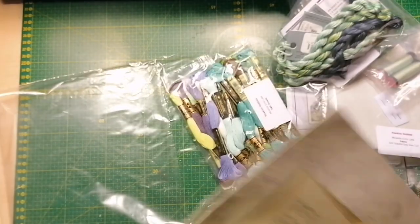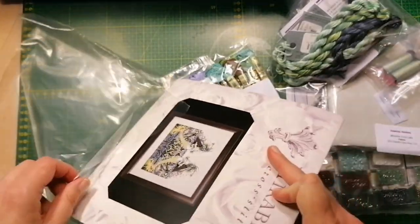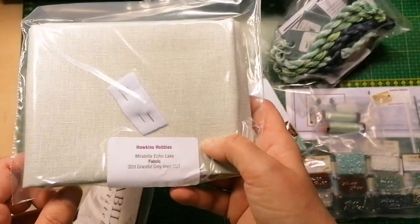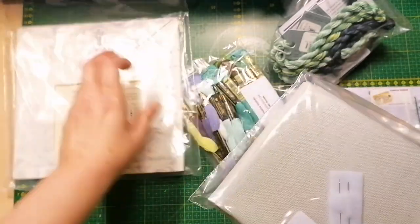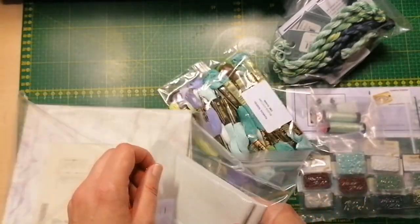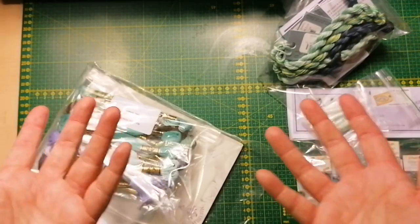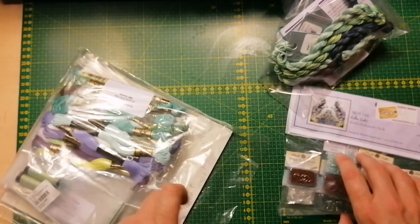The kit is all set — just grab your needle, and you even get needles included, so you don't have to grab anything. You do need a pair of scissors though. And who doesn't have scissors — I mean, you can just grab your kitchen scissors like Stitchy Man.